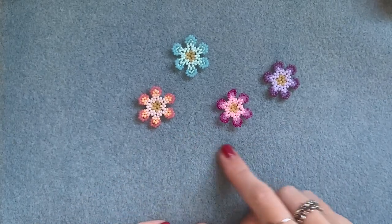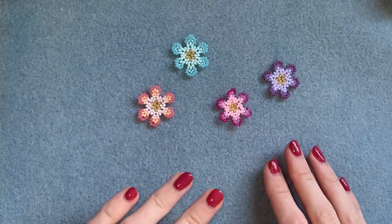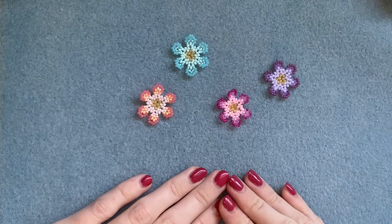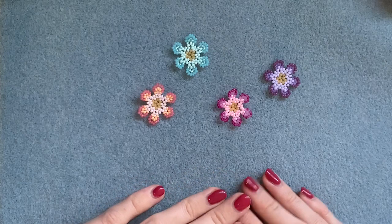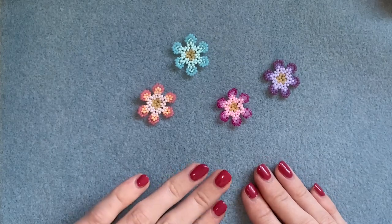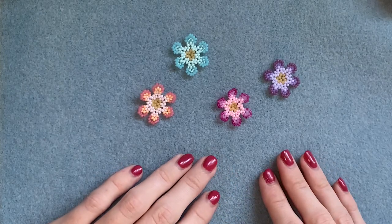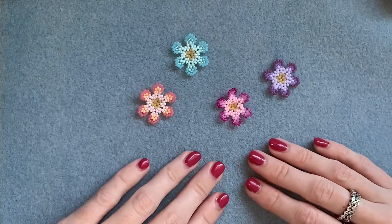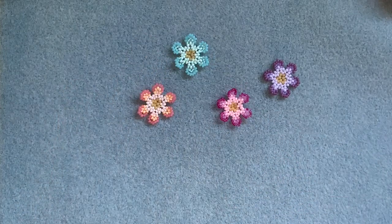That's the finished flower - I hope you've enjoyed this video. Especially from afar I think they have a really striking effect. Comment below anything else you'd like to see, like the video if you enjoyed it, subscribe for more, and hit the bell to be notified when I upload. You can follow me on Instagram at BeadingByHannah. Thanks so much for watching everyone, see you next time!